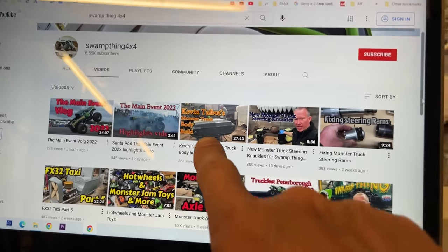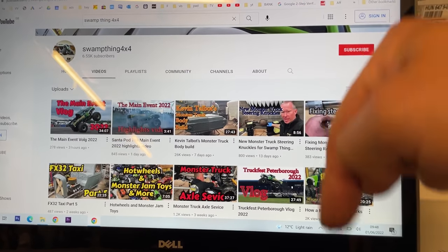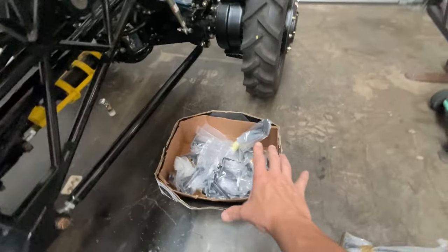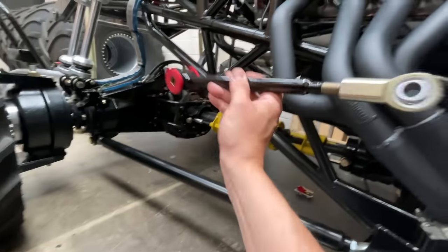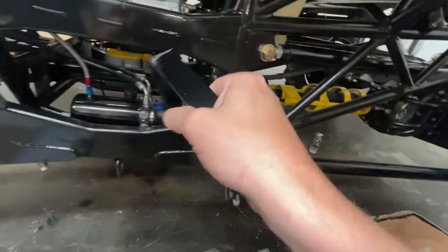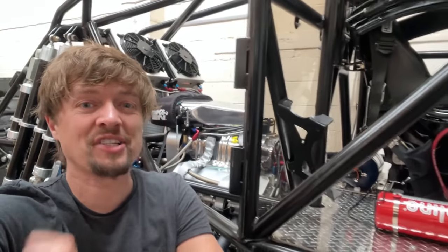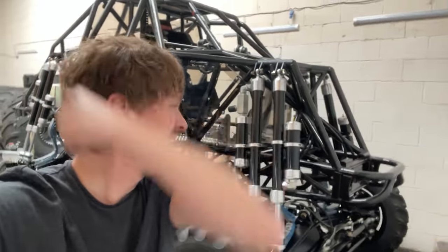Tony from Swamp Thing 4x4 has been working on the monster truck body panels — there's a video on Tony's channel, link down below. While we're waiting, we've had some stuff come back from the powder coaters. We've got an engine stabiliser to put back on, a guard for the flywheel, and more bits to hold the tank on. Let's get it all fitted, head over to Tony, get the body fitted, and then it's going to be time to test the truck out properly — yes!